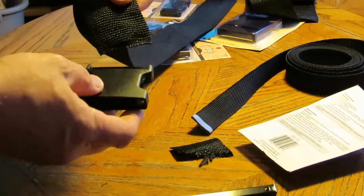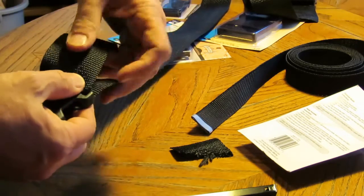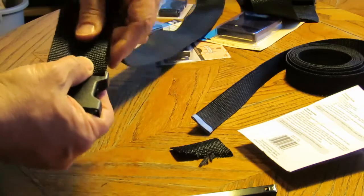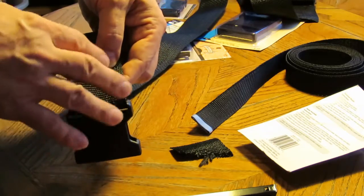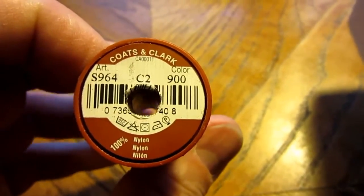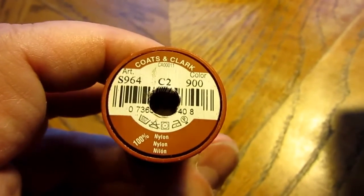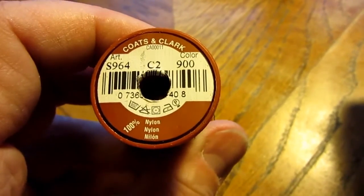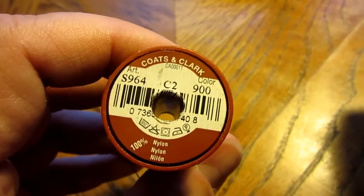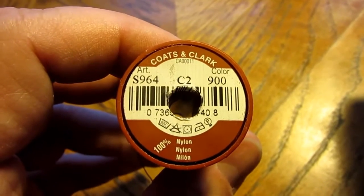All you really do with these is pass the strap through the loop, bring it over, and sew it. The recommendation is to sew back and forth a few times with your sewing machine using a lock stitch. When doing projects involving plastic fabrics — nylon webbing, ripstop nylon, anything like that — I always use nylon upholstery thread instead of cotton thread. This stuff is all but indestructible, really good for this, and it matches the fabric of the web belting.